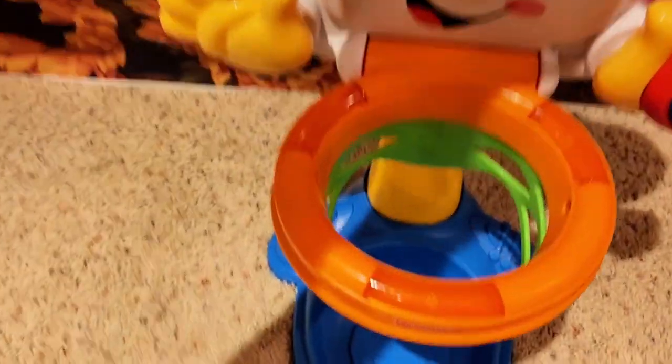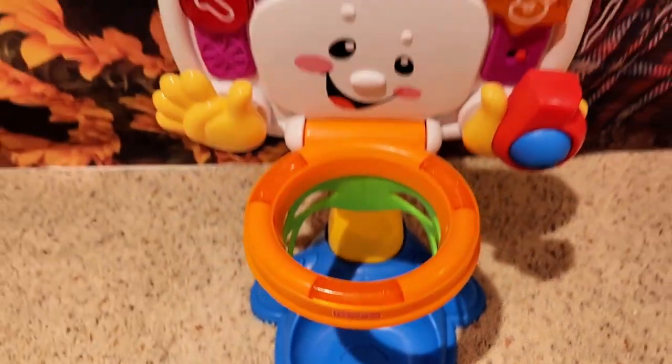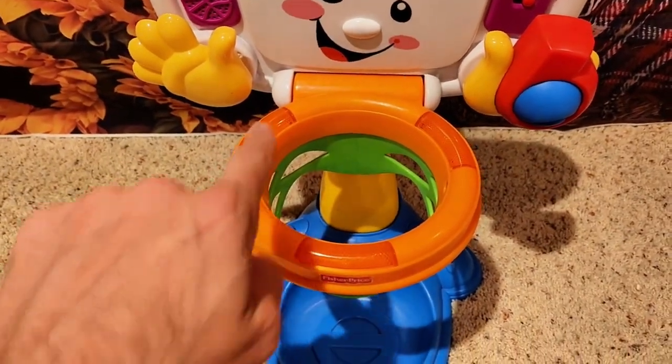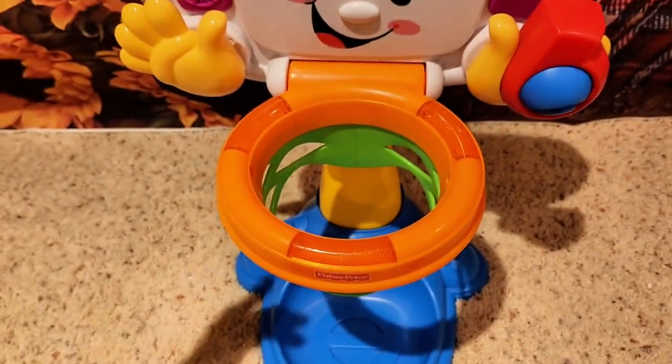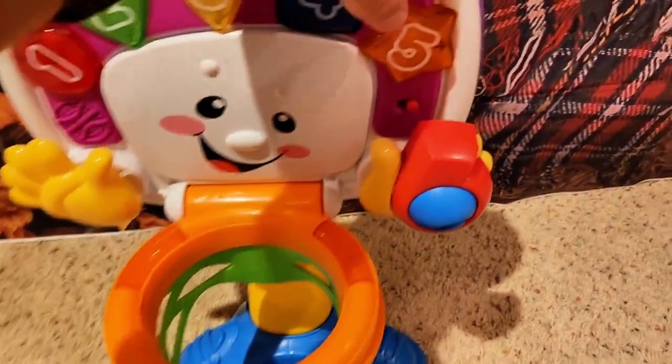I did just notice something — there are lights right here. If you can quickly see that, that's kind of cool. I didn't see that before. And here we got number five.